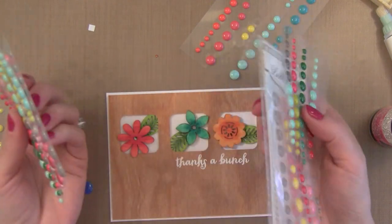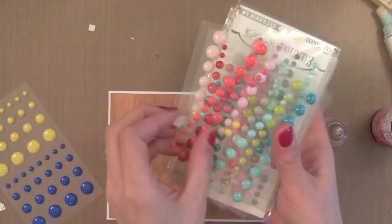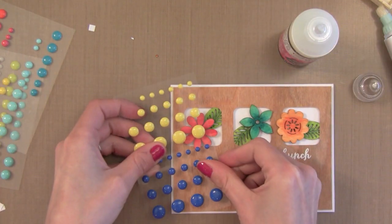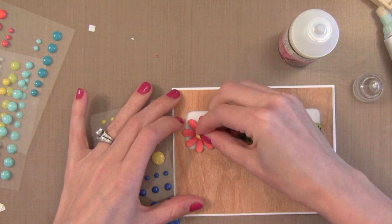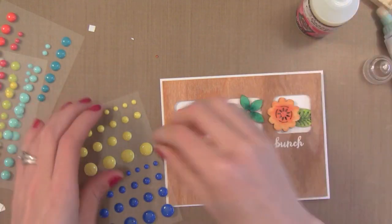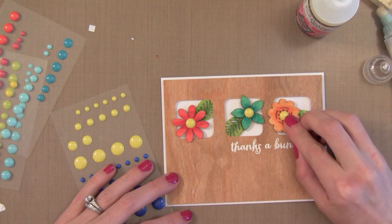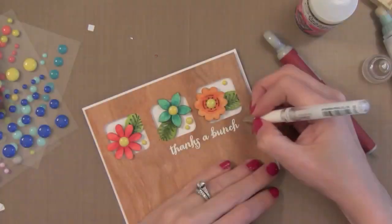Here I have some enamel dots — these are from My Mind's Eye. There are also some over on the left; the blue and yellow ones are from Basic Gray. I love enamel dots as a great accent. Just to be sure they stay put I'm going to add them with some glossy accents also. These enamel dots aren't too thick so they won't add much bulk, but if you wanted to keep it thinner you could punch some shapes from card stock, add them to the center, and put a tiny bit of glossy accents on top to make them shine.